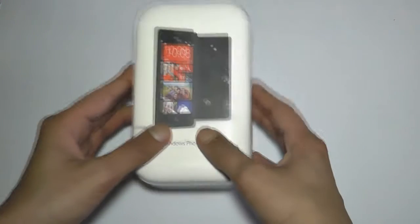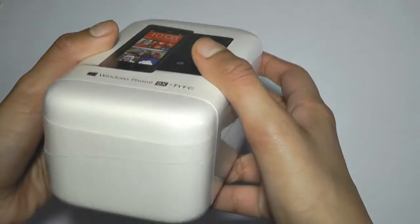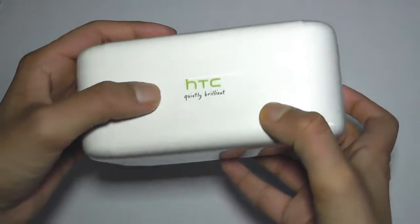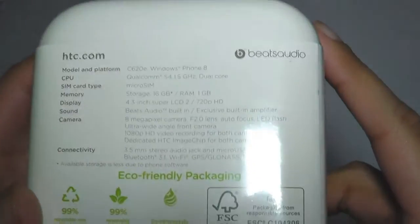Now let's take a look at the box. Typical HTC style in this new sort of packaging they've done right here. It's got the Windows Phone right here which is the HTC 8X. HTC — quietly brilliant — and the same logo over there, and over here it's got all the specs, so let's take a look.